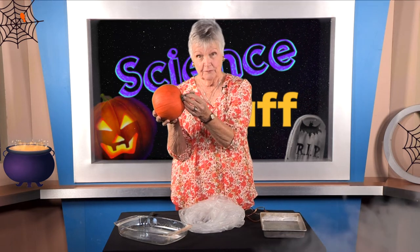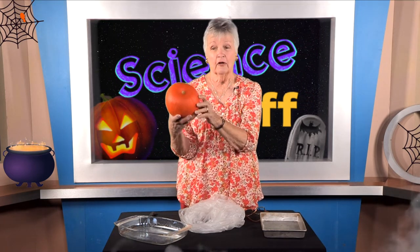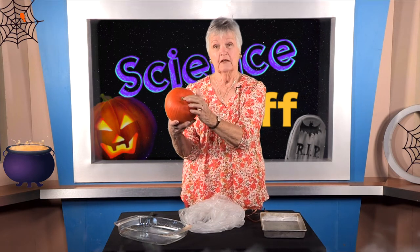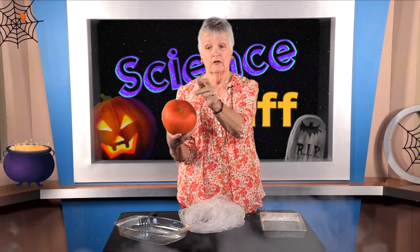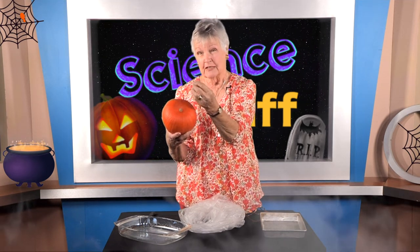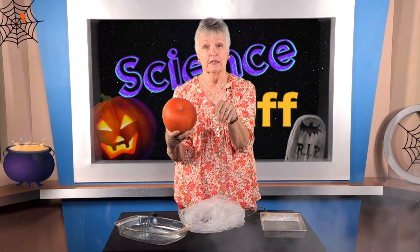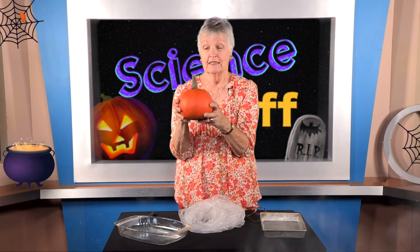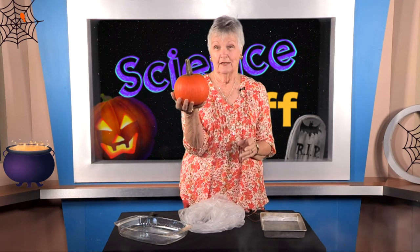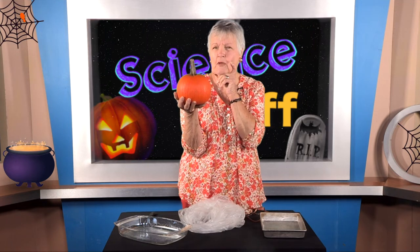This grew from a seed planted in the ground. The vine grew up and on that vine there were some flowers. The flower that became this pumpkin was on this end of the pumpkin. A butterfly or a bee flew by, crawled down into the flower, got some of that yellow fuzzy stuff we call pollen, and transferred it to another flower. The flower that made this pumpkin became the pumpkin, and inside this pumpkin there are many more seeds. So what can we learn about it?